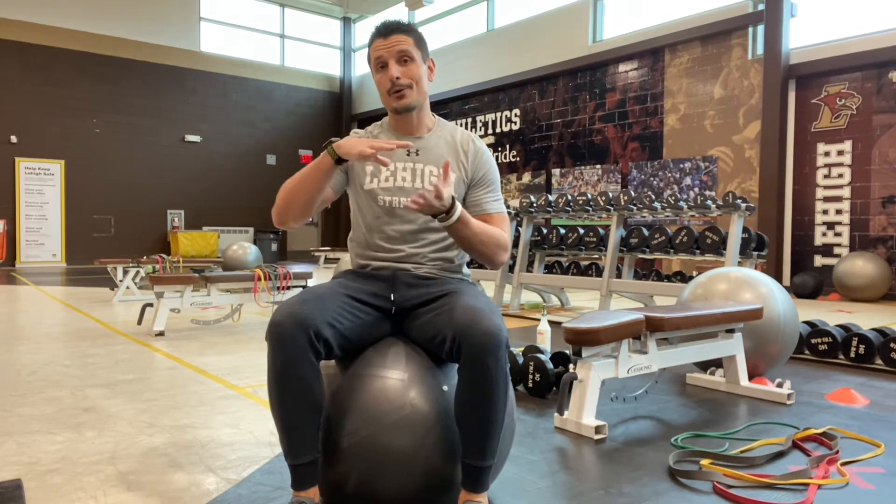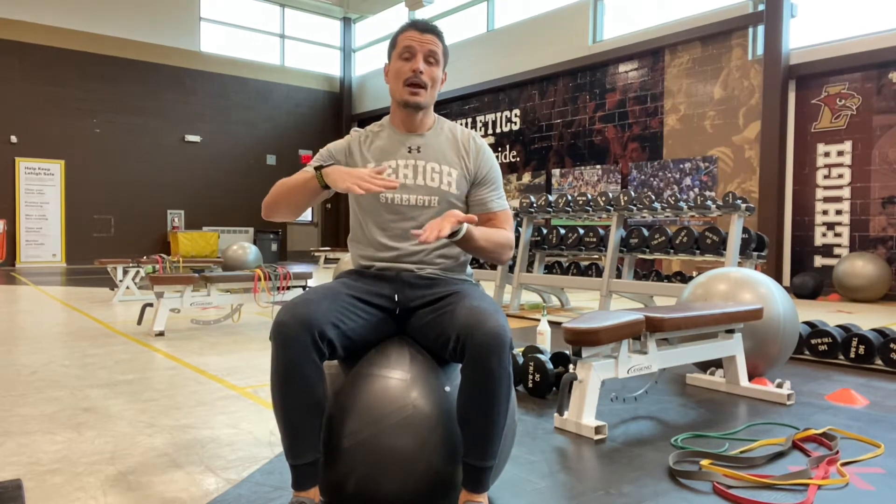For all of our dumbbell benching, I'm going to show both the regular stability ball dumbbell bench and the alternate arm stability ball dumbbell bench. The reason we're on a stability ball is it's going to make us engage our core a little bit more, but that will only happen if we're utilizing the ball correctly and in the proper position with our hips and where our shoulders are resting.